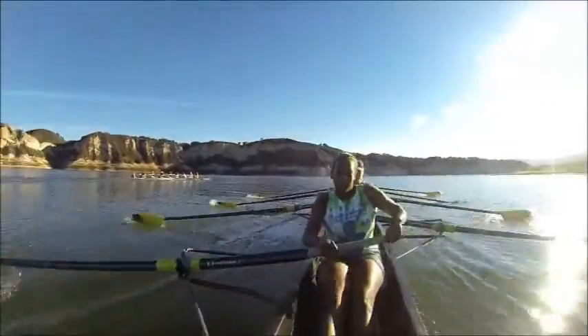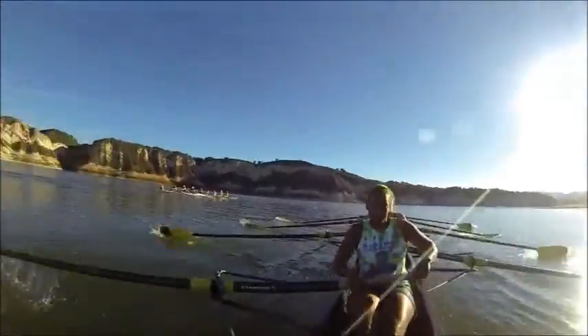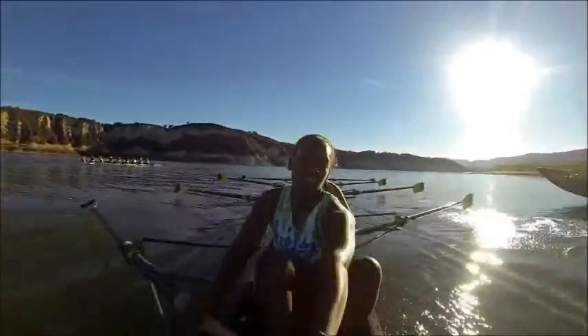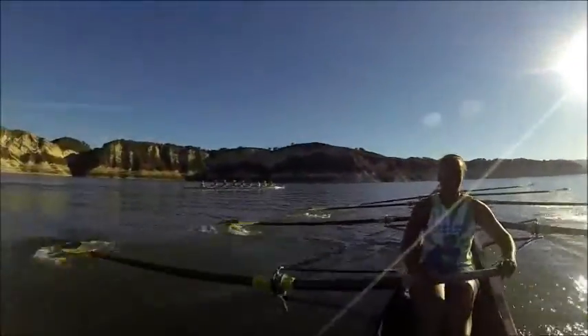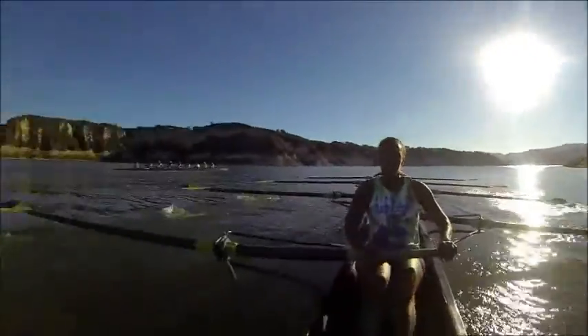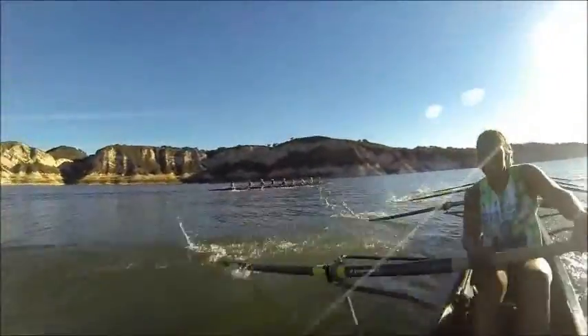Nice. Lengthen. Good. Coming around our first slight turn here. Ports and starboards release together. And swing. And swing. Drive it, go. Drive it, go. Good. 500 meters gone. That's it, ladies.